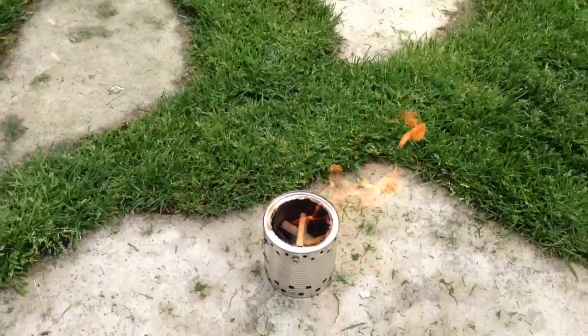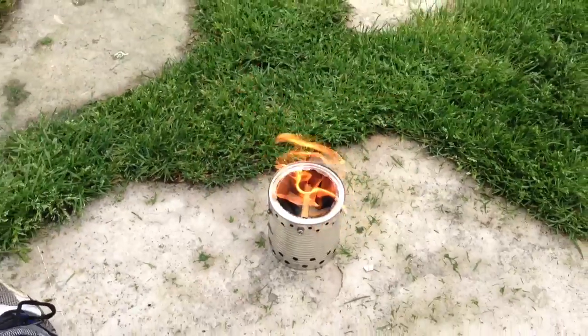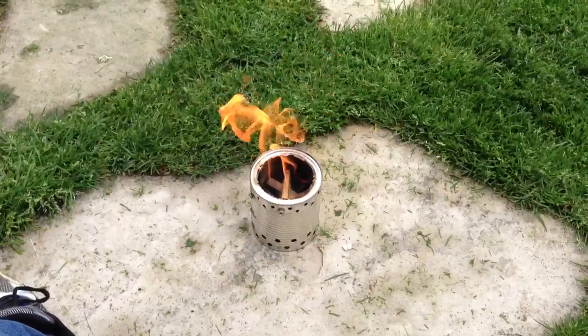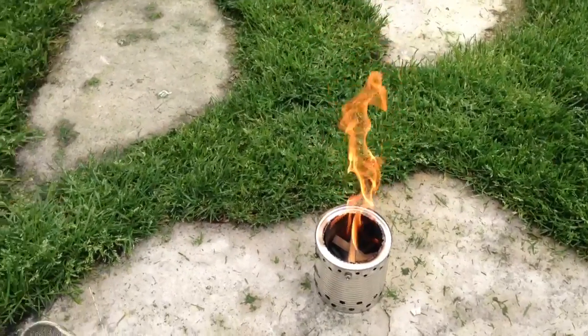Hey guys, this is Emergency Gear Reviews. This is a little weekend project I was working on during the week, and I can't figure it out either. It's a wood gasifier stove I built from a couple cans, and it's actually going really well.